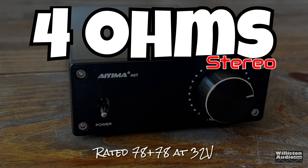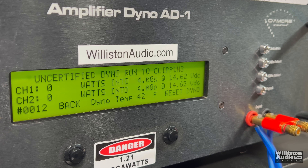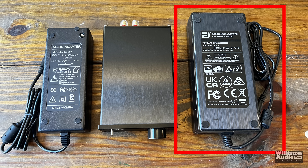Let's try 4-ohm stereo, rated 78 watts per channel using the 32-volt adapter. Certified test first to 1% distortion — we got that plus some: 95 and 92 watts. Very nice. Uncertified up to the clipping point gives exactly the same: 95 and 92. Dynamic burst yields 95 and 93 watts per channel.